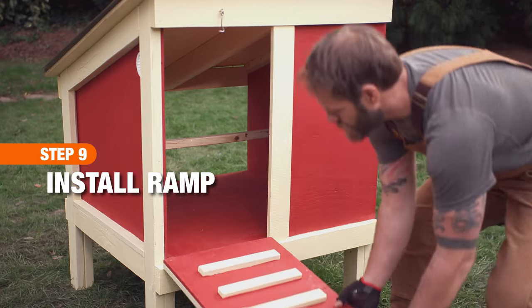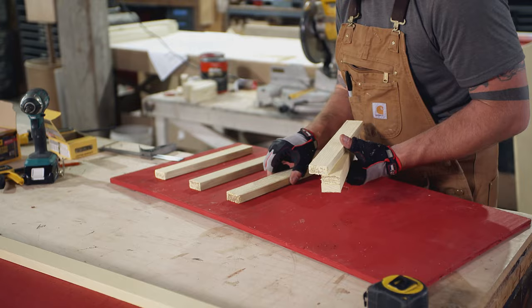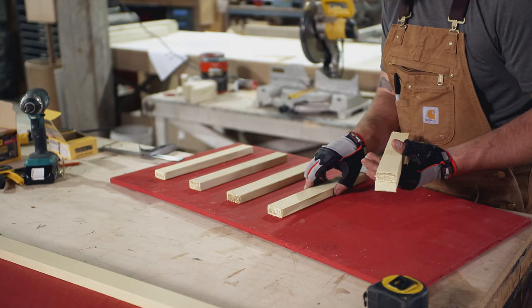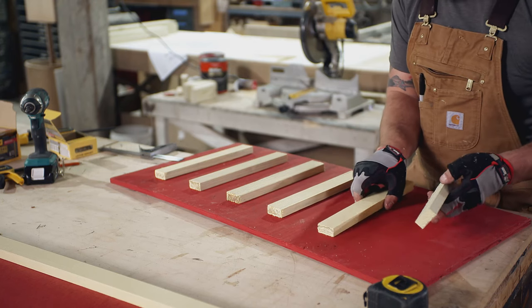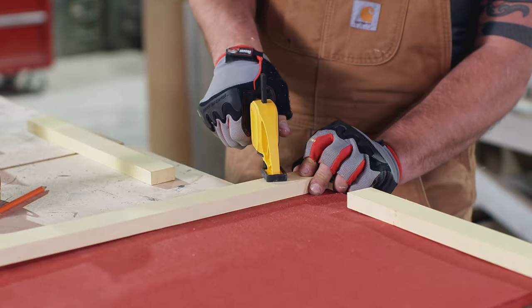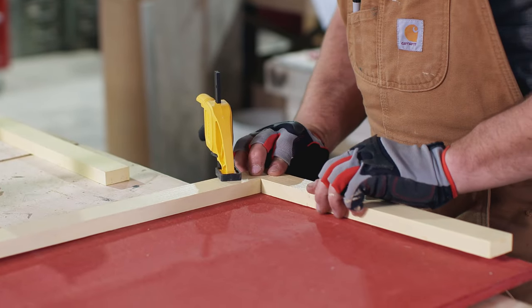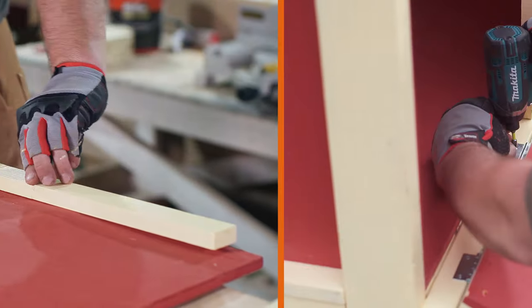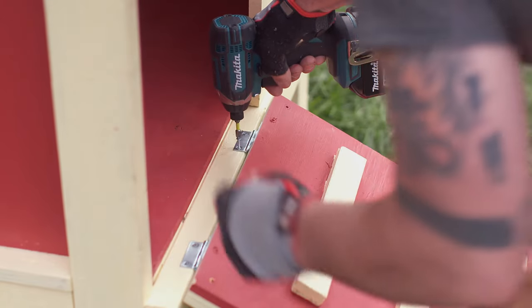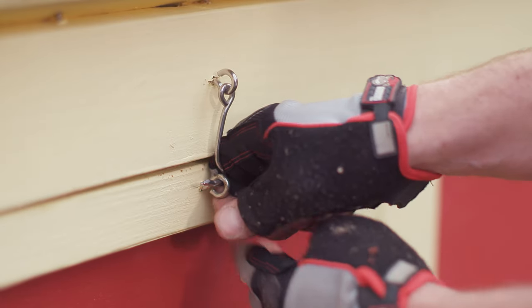The front door folds down to become the ramp for the chickens. To build the ramp, evenly space one by two strips along the front door panel to create traction. Attach with one inch screws. On the back side, add a one by two around the perimeter to attach the hardware. Screw two of the hinges to one end of the door and one hook eye to the other end.